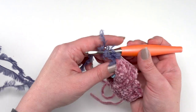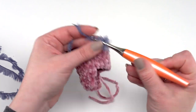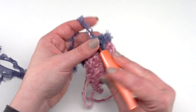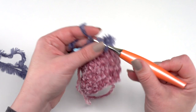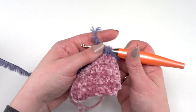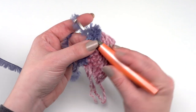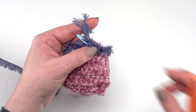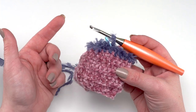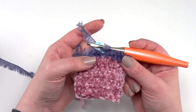Continue half double crocheting all the way around and then join for rounds two through six — just join and half double crochet around again. The more you work with this yarn the easier it becomes to feel and sense where each stitch should be. If you find you made seven rounds, or only five, that's fine — it's just about the look. There's no specific row count or stitch count required.